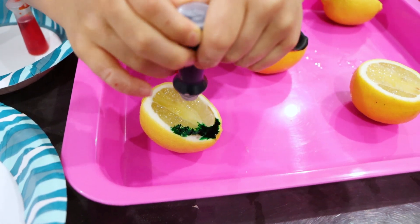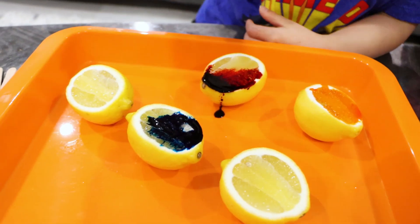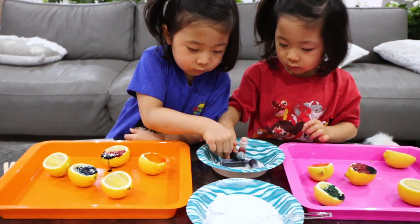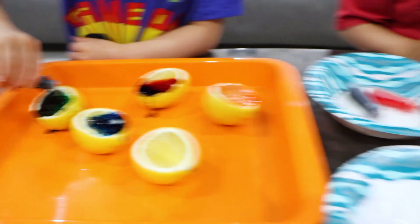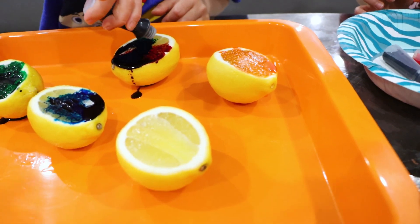It's green, yeah. I need green too. I think yours is blue, Emma. Yeah, yours looks blue. I need green. There you go, that's green. You guys can mix two colors together and see what it makes.